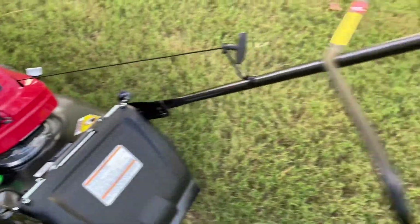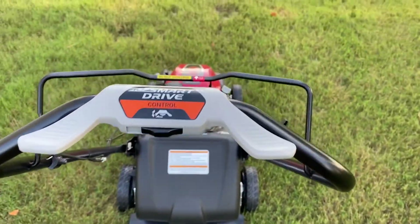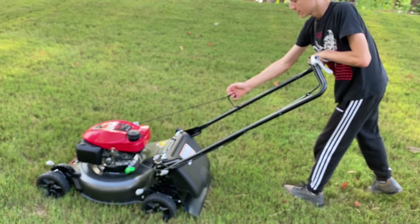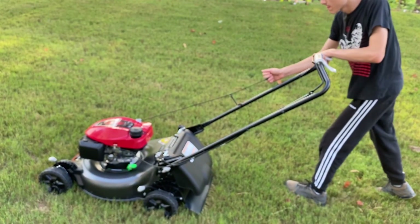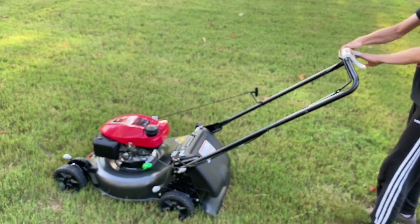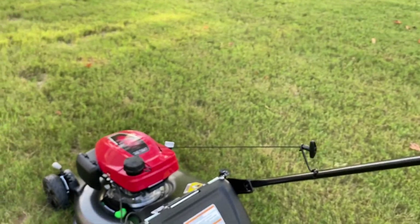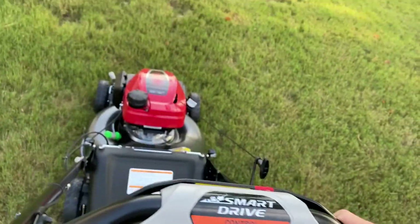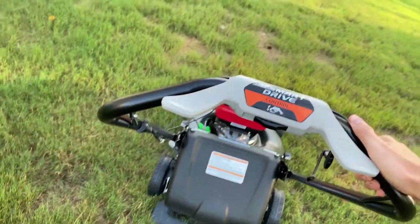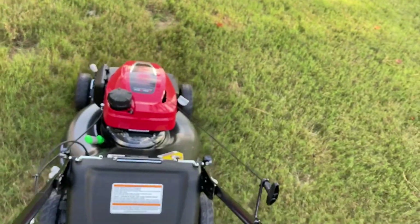All right, I guess it should be fine. Let's see how well it starts the first time. Here we go.